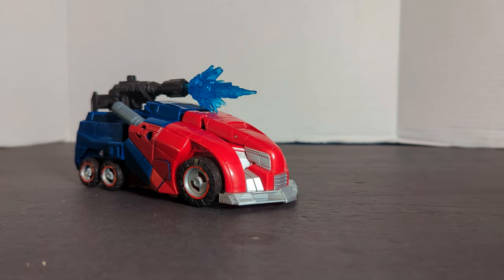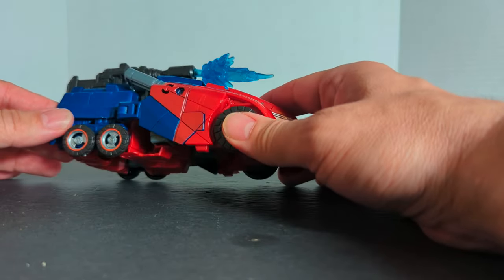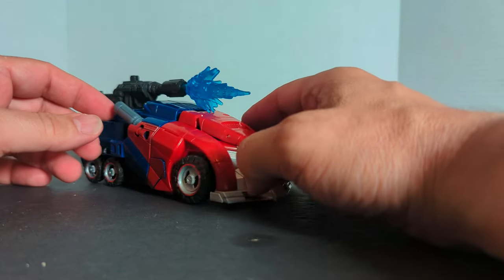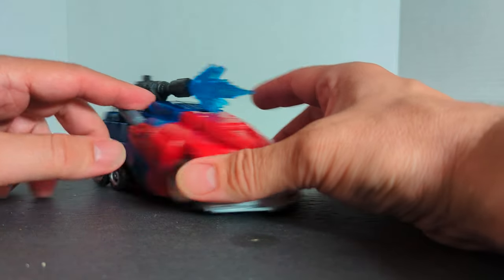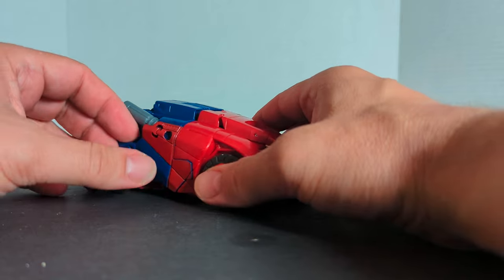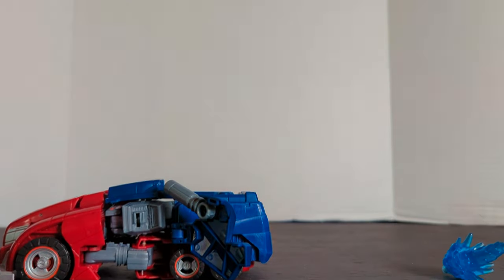Now, if you've seen my channel before, I always transform things back to the way they go. I start as their package — this guy was packaged in robot mode, so I started in robot mode. A lot of reviewers will not show both modes, and that is doing you a disservice, because normally it's a lot harder to go from robot to vehicle mode than vehicle mode to robot mode. So we're going to take the weapons off and do a reverse step — we're going to pull these panels to the side.